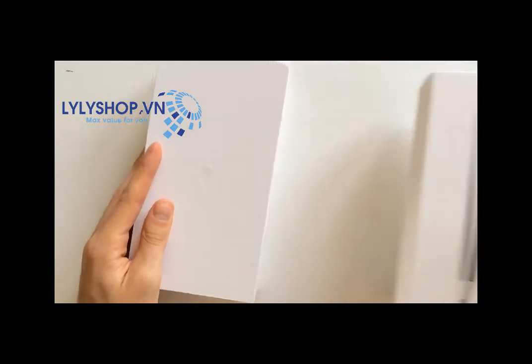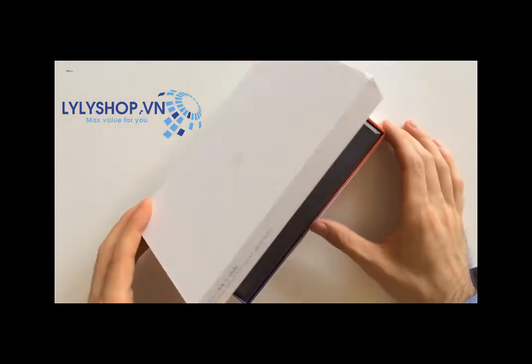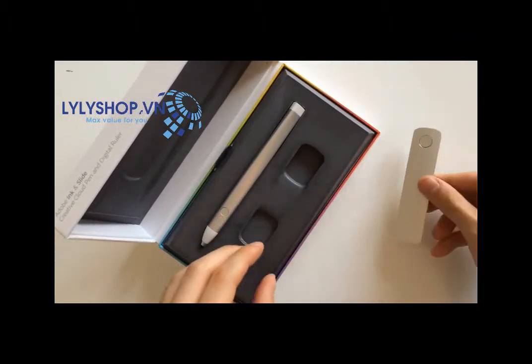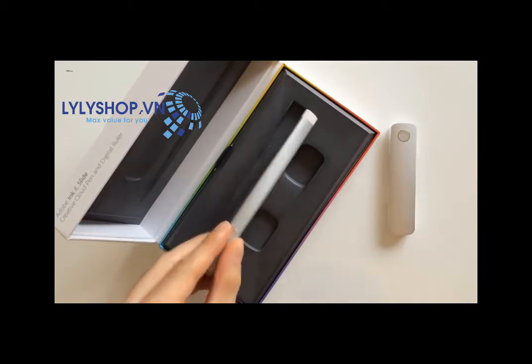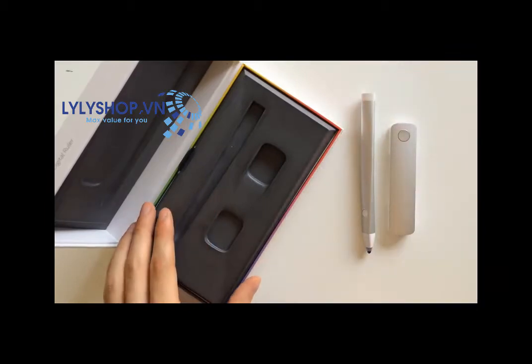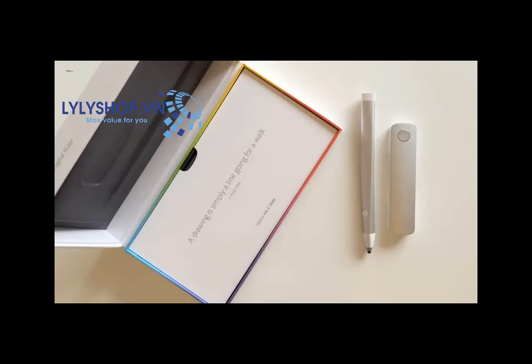I have to say, the packaging of the styluses I've bought recently keeps getting better and better, and this one is no exception. This is exactly what you would expect from a team of really creative people translating what they know about design into a real-life product. Once you've removed the outside part of the packaging, you find a colorful box and inside an audacious geometry to hold and display the Ink & Slide.